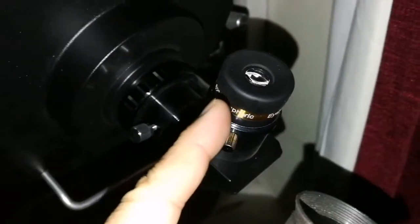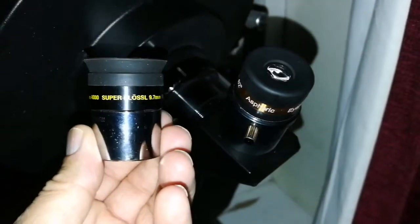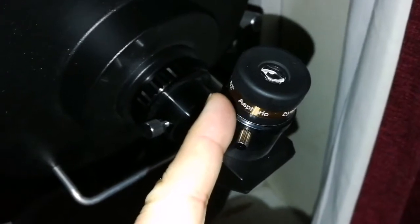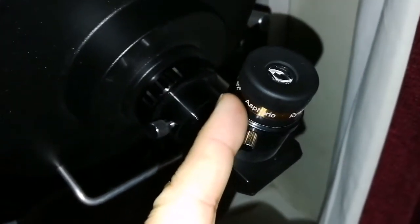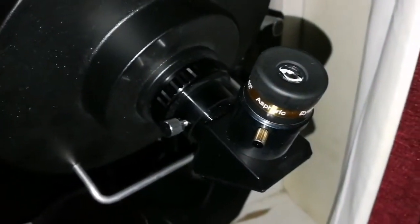Oh god, that is amazing. It's sharp — it's better than any I've seen, and it's as good as an ortho, or probably even better. I have a 10mm ortho, I will test it with that.